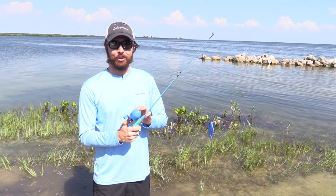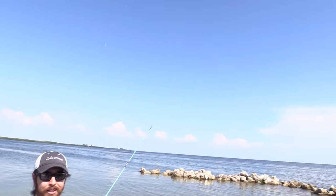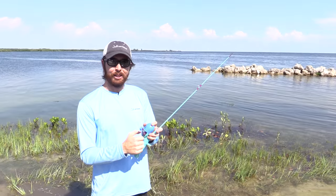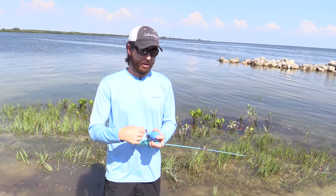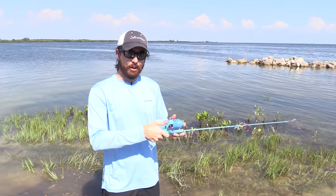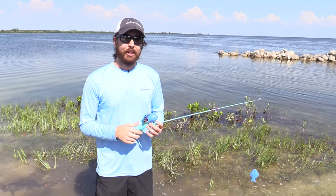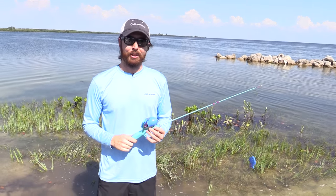If the child lets go of the button too soon when going overhand, it's gonna shoot the line way up in the air. So if you see it going way up in the air, they need to hold on to the button a little bit longer. The opposite is also true — if they're holding on too long, it's gonna slap right down on the water. If they're slapping the water, coach them to release a little bit sooner, and if they're throwing rainbows, coach them to hold on just a little bit longer.